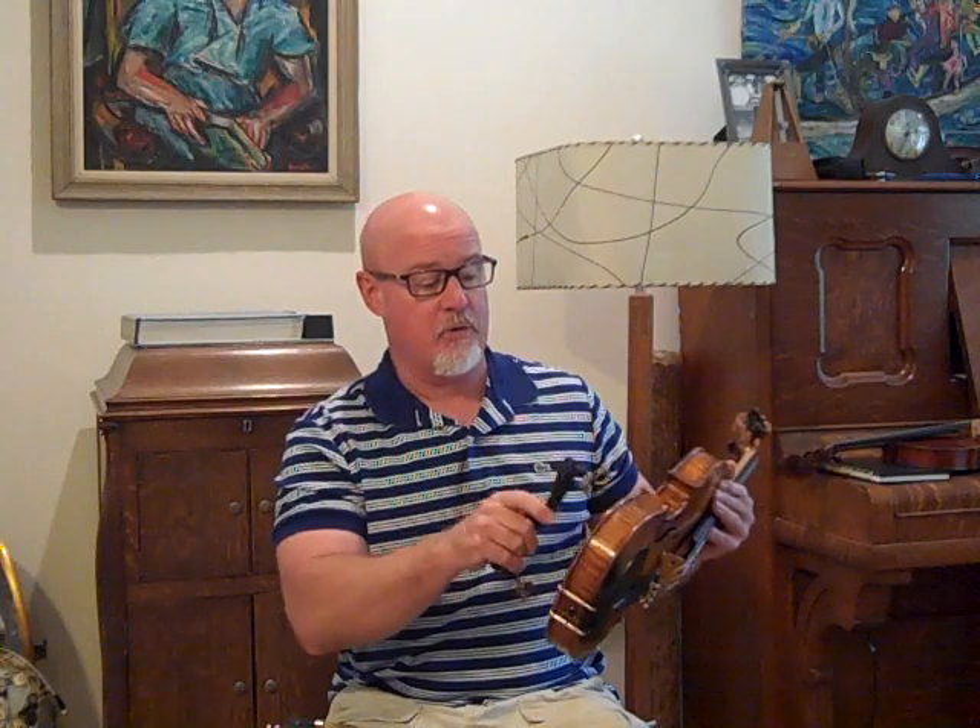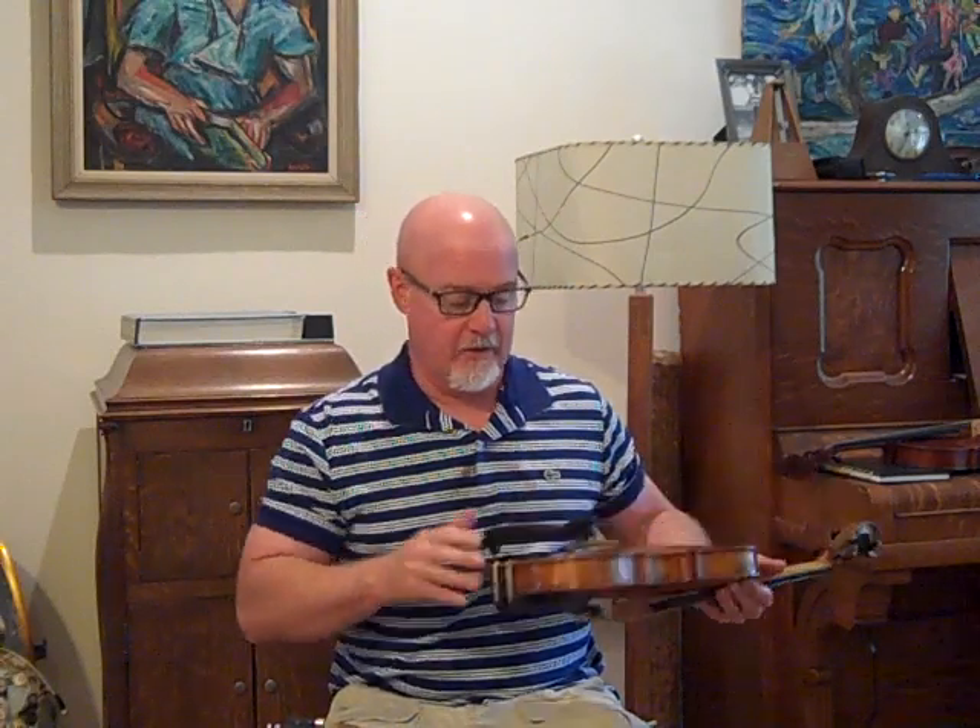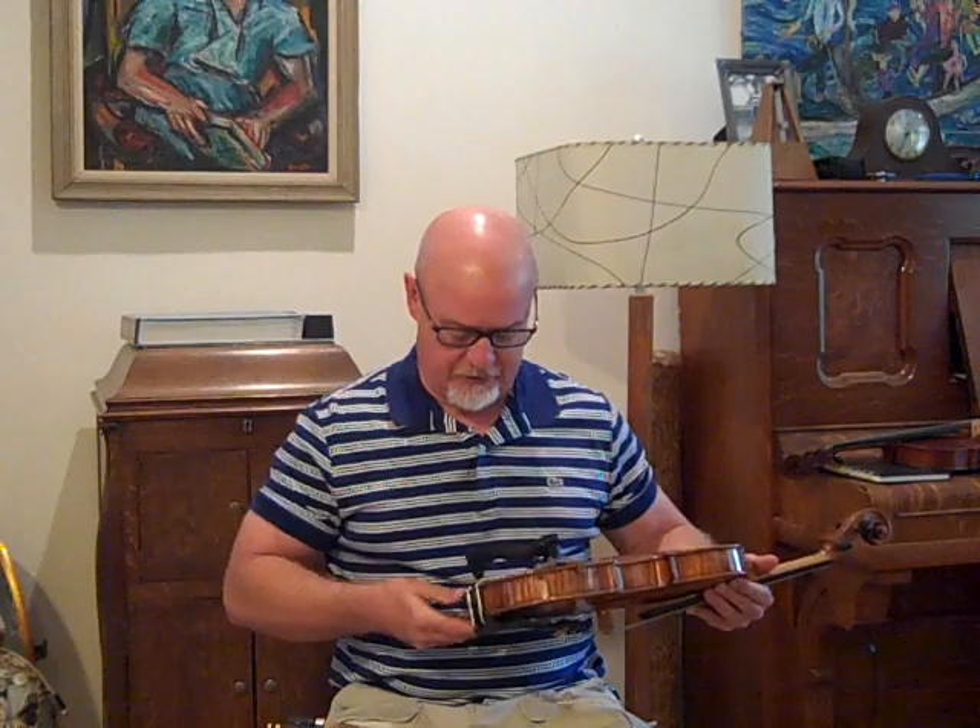I like the tone of this one as well. It's got a lot of power. Now it has a lot of depth. It's a rich tone. I think you will like this.